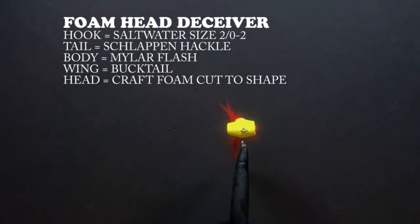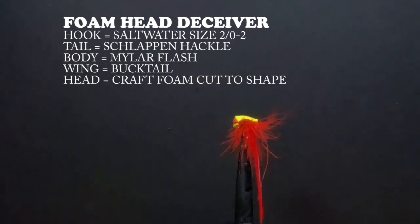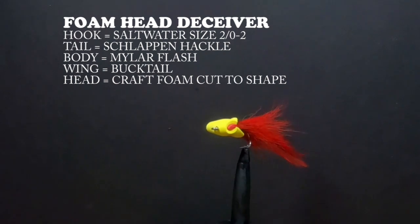Next, we tied up a foam head deceiver. We used two pieces of craft foam for the head, glued together and cut to shape. Here I inserted the hook eye through the foam.